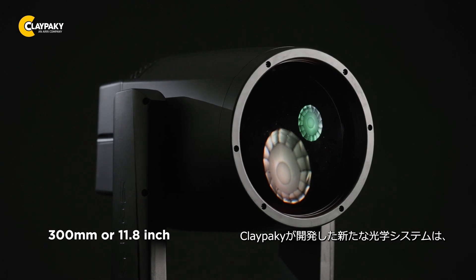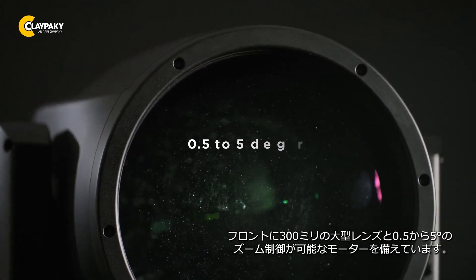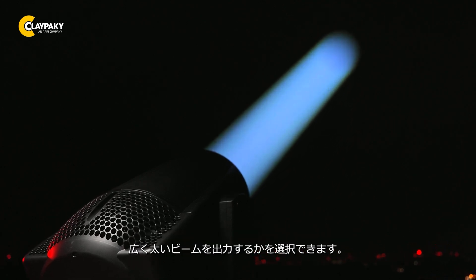The new proprietary optical system developed by Claypaki has a 300 mm wide frontal lens with motorized edge control from 0.5 to 5 degrees, so the designer can truly decide whether they want to see an extremely bright, pin-spot-like beam in the air or a very massive one.